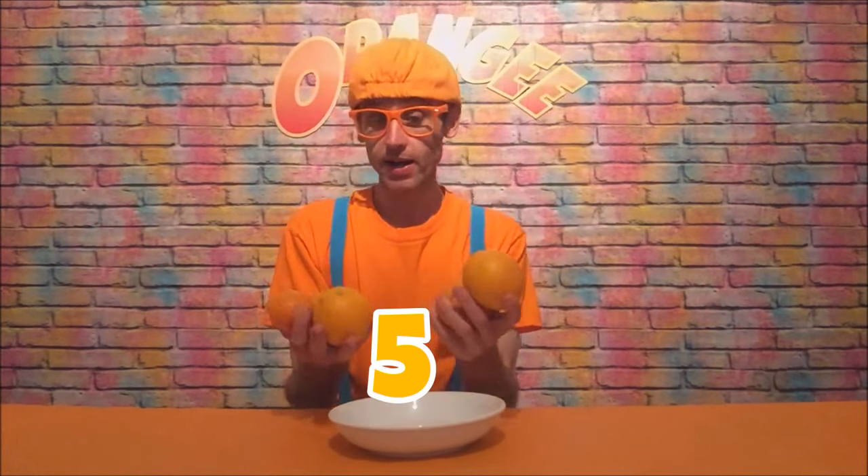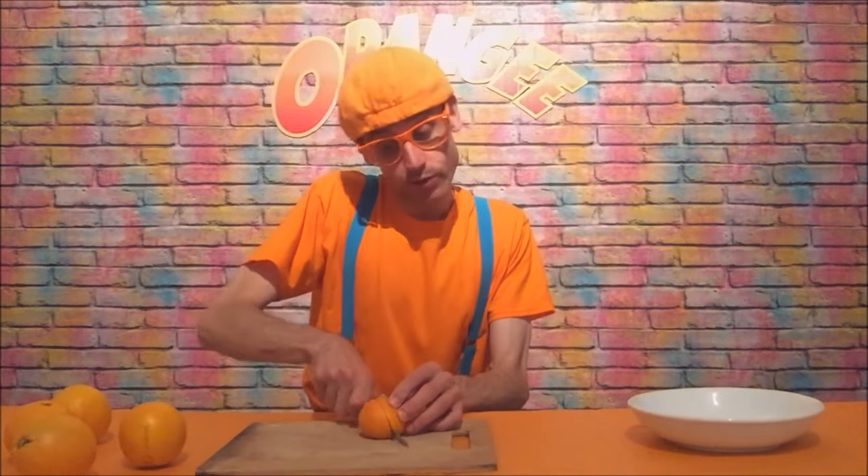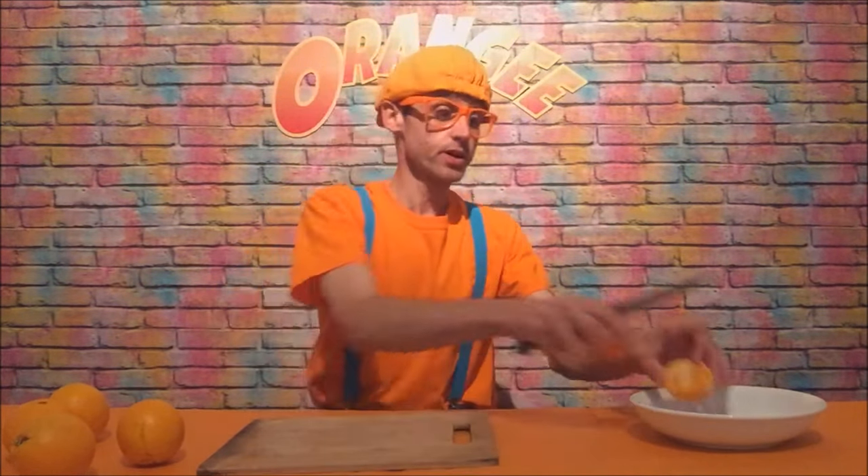How many oranges do we got here? One, two, three, four, five — okay, that should be plenty enough to make some really cool orange juice. What we're gonna do next: we're gonna get a cutting board, take the oranges out of the bowl, and cut them in half.